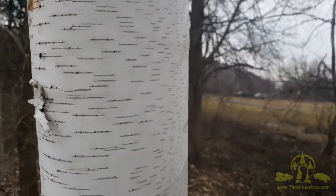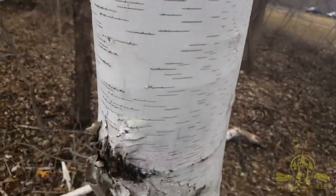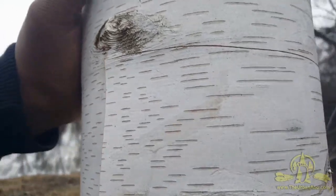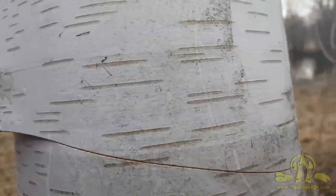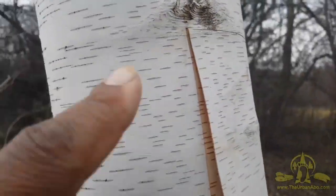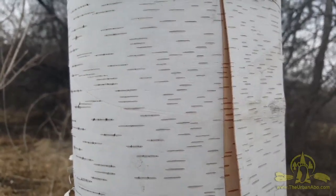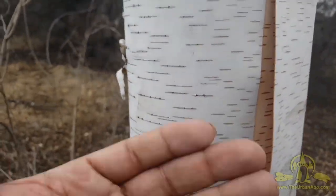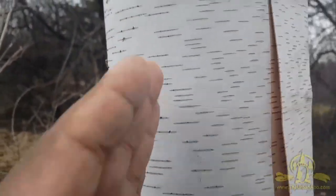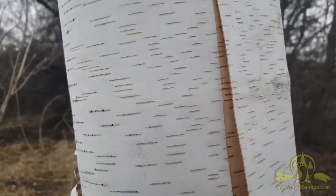I've cut a square or rectangle on the birch here. I'm not ringing the tree — you never want to ring a tree when you harvest bark, because the bark is what gives the nutrients from the soil up to the leaves. If you ring a tree you kill it, so you take portions.